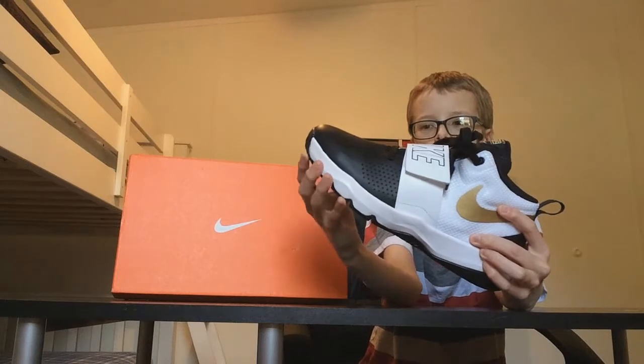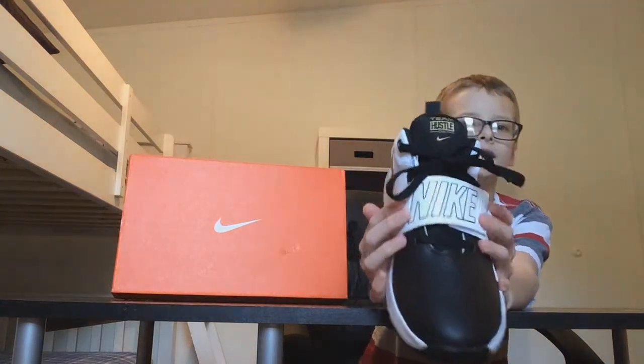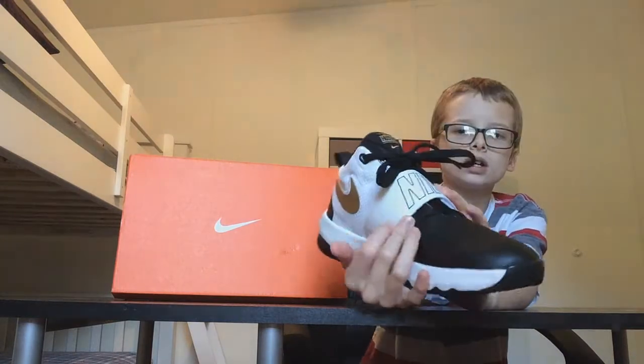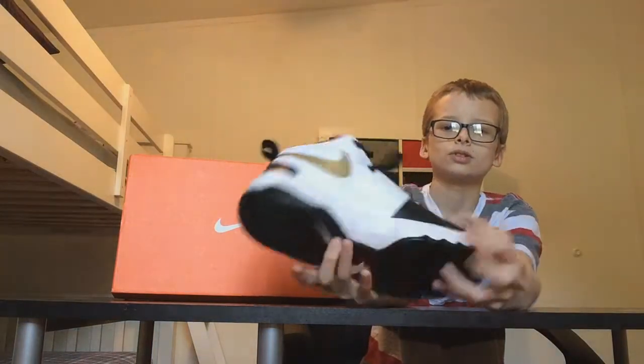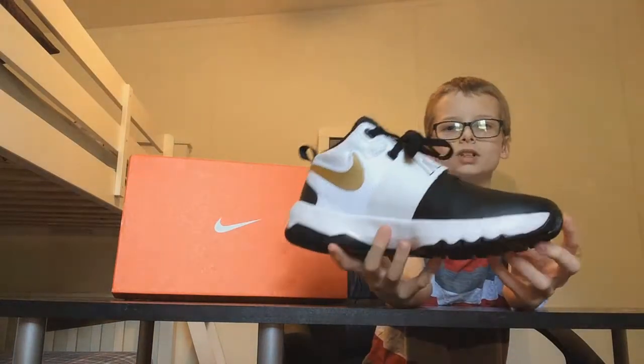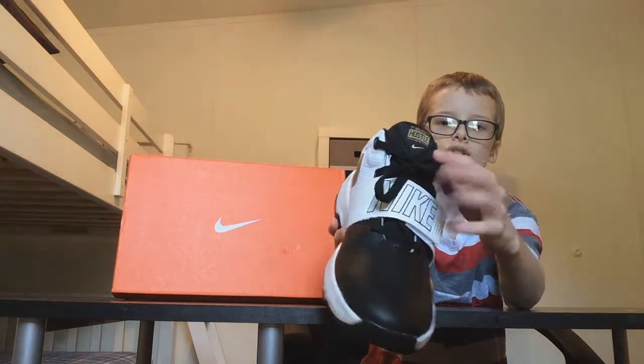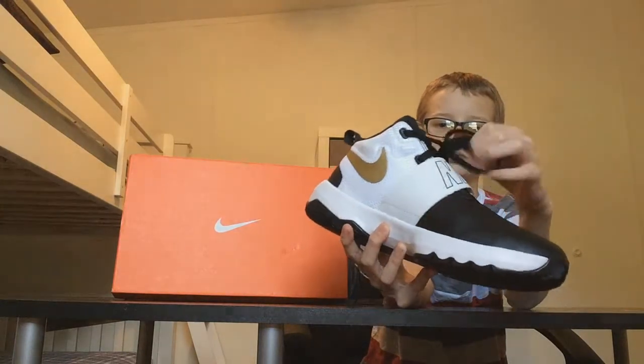Now let's look at the middle. It has a Nike strap which is actually pretty cool — it's one of my favorite parts. And here are black yarn laces; nothing much special about the laces.